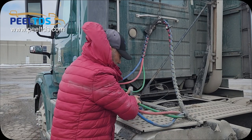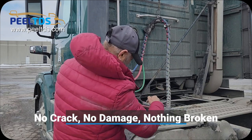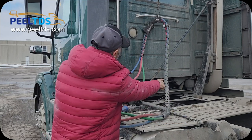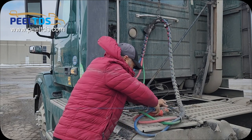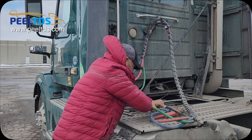Now check the supply lines and say my supply lines are good. There is no crack, no damage, nothing broken. They are properly attached to the tractor body and safely hanging with the safety springs. Now secure the supply lines under the belt and say my supply lines are safe and secure.